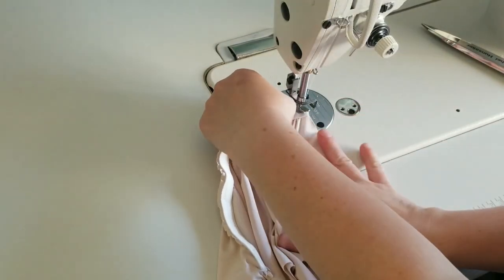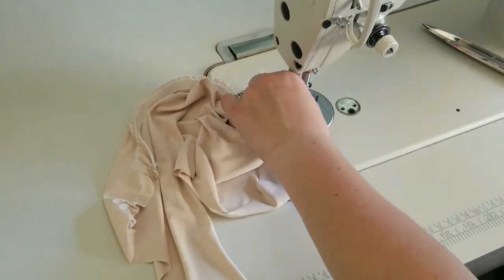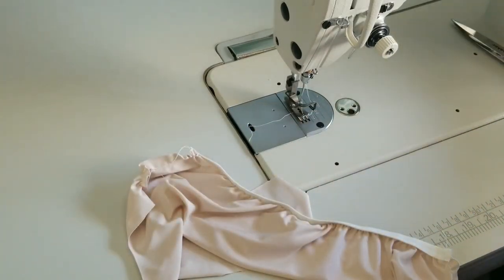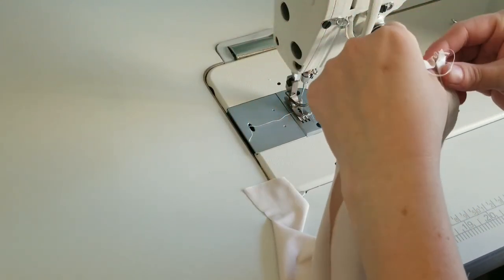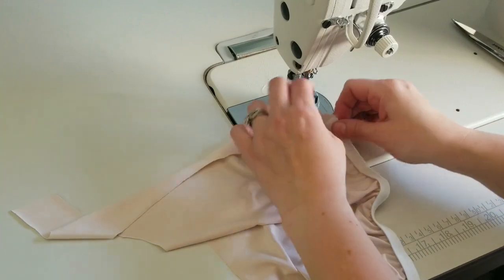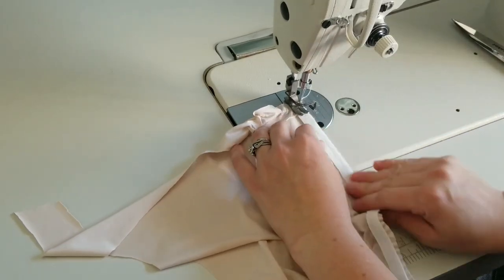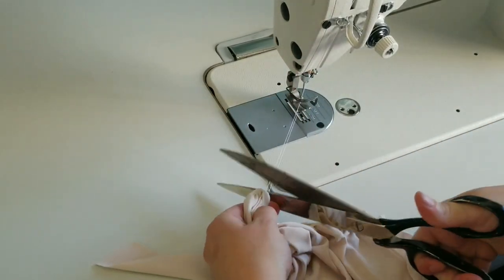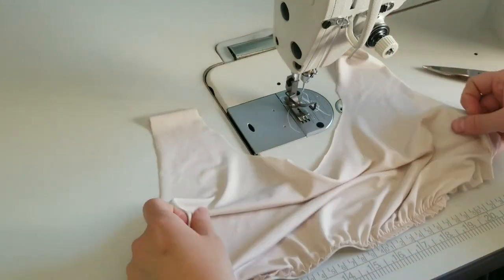We're going to basting stitch the other side and that will gather it, so when we have it in the swimsuit it's nice and gathered. I didn't backstitch that part, so I'm going to sew that again real quick. This won't be seen, so don't worry if you mess up — it doesn't have to be perfect. Sewing is not an exact science; there's a lot of forgiveness.